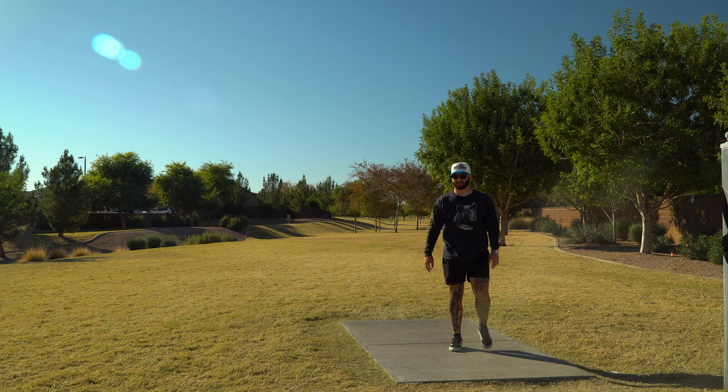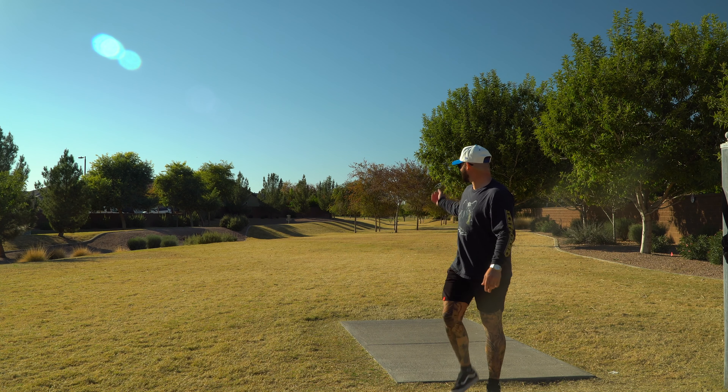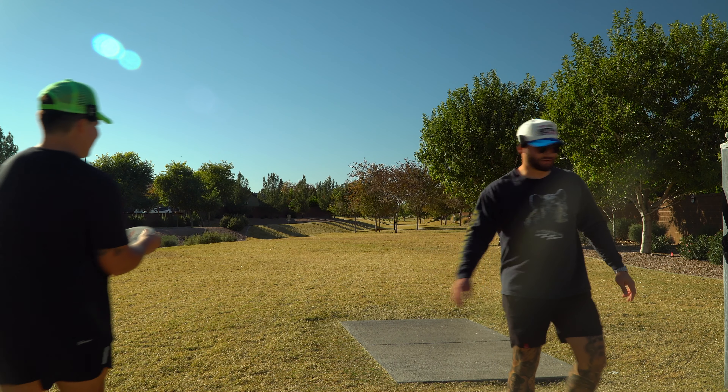Right into someone's backyard — or a front yard, someone's somewhere's yard. Oh, that's a birdie!